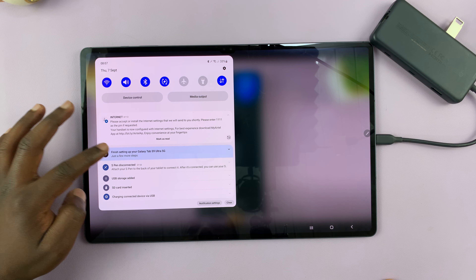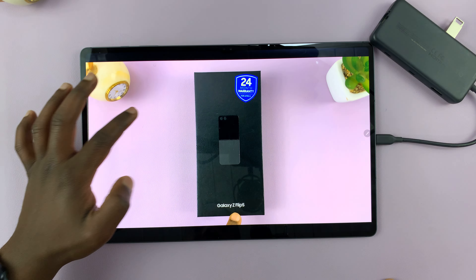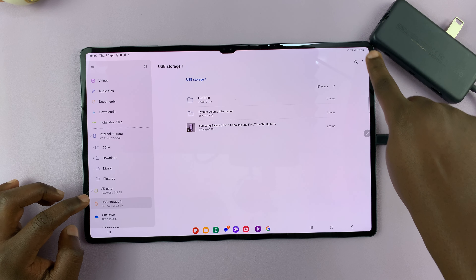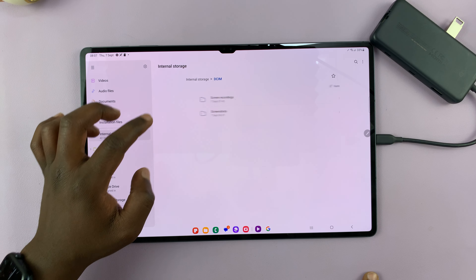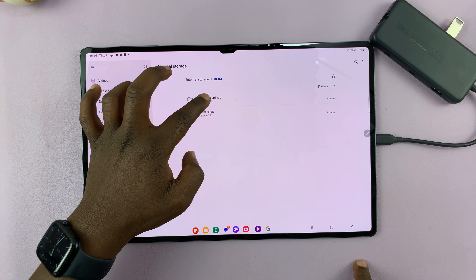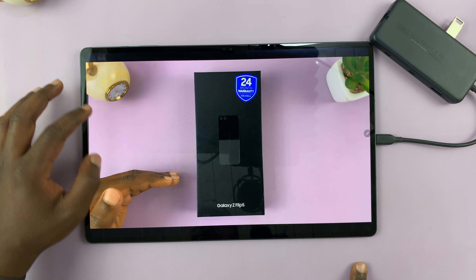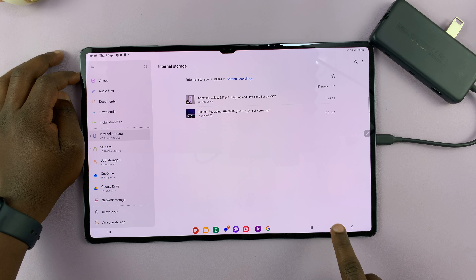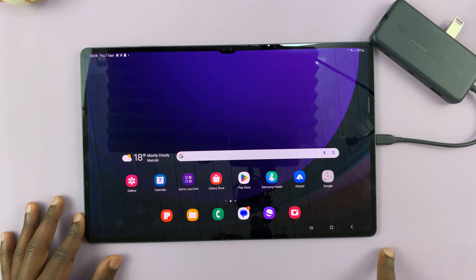I can even eject the drive. Let me go to USB storage and unmount it. Then we go back to internal storage and go to where we saved our video — inside Screen Recordings. As you can see, we have our video here: Z Flip 5, a successor to the Z Flip 4. So that's basically how you can copy files to and from your external drive, either a flash disk or an external hard drive, and the Galaxy Tab S9.